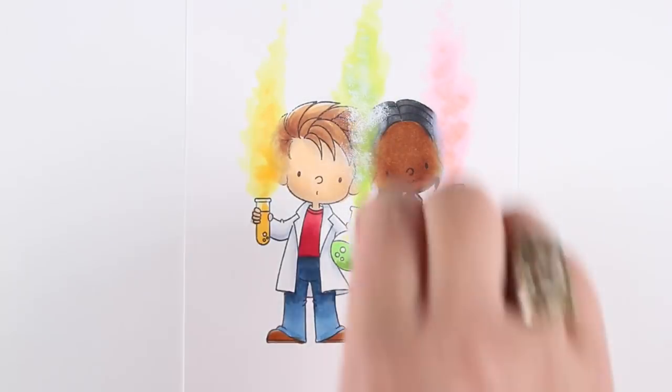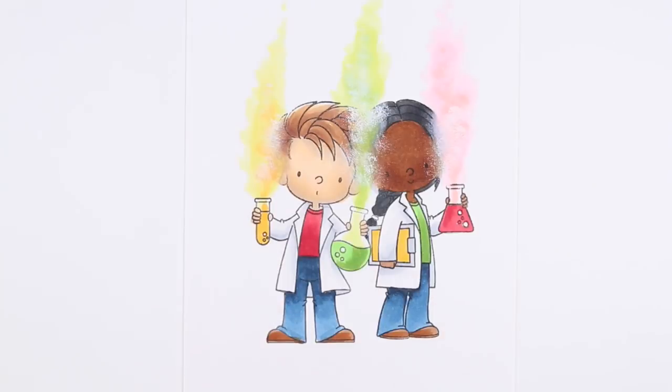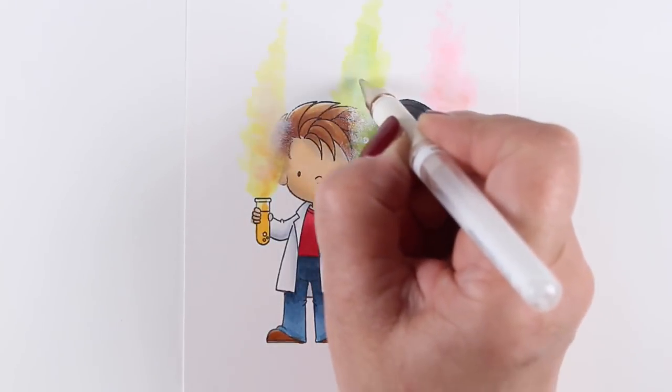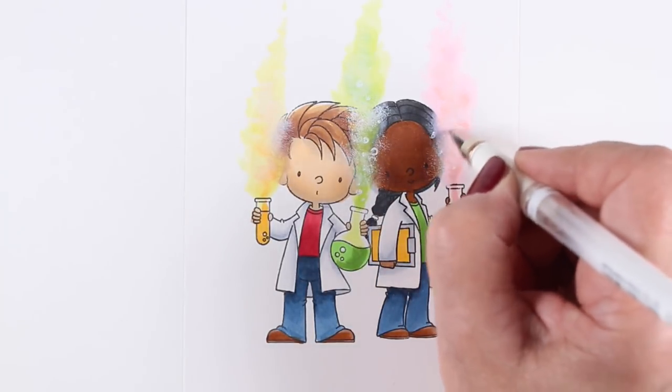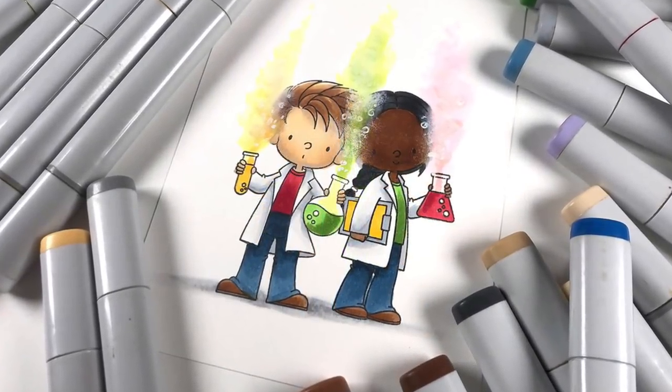Next I took a cotton ball and dipped it into white pigment ink - the Snow pigment ink pad. I'm just tapping it on with the cotton ball. My hand was covering everything I was doing there, but you can see the effect afterward - it adds a little graininess, lightens it up, and adds a bit of denseness to the little cloud. Then you can go in with a white pen and draw actual circle or dot bubbles so it looks like there's even more to it. I'm adding a little bit of ground so they look grounded to the earth.